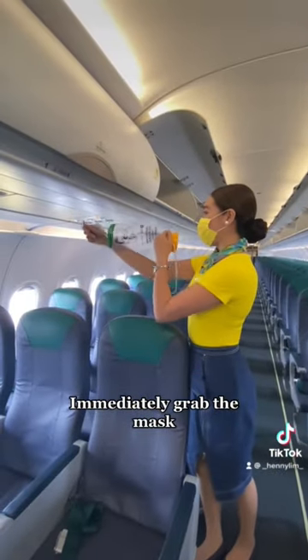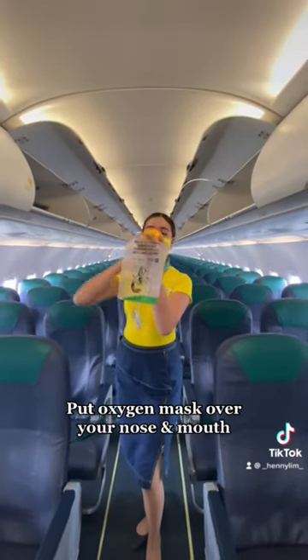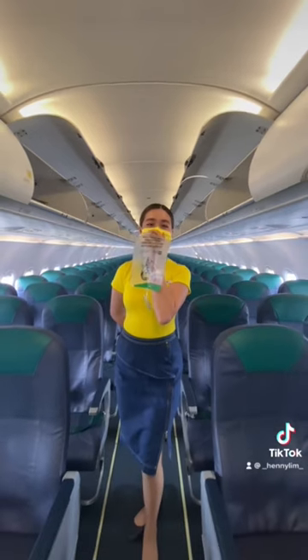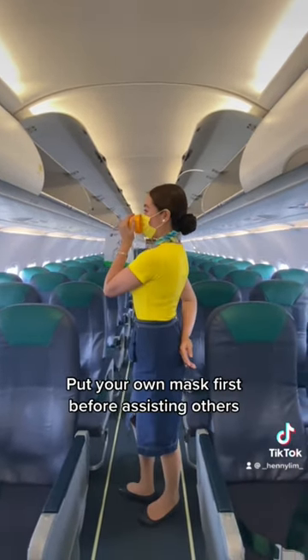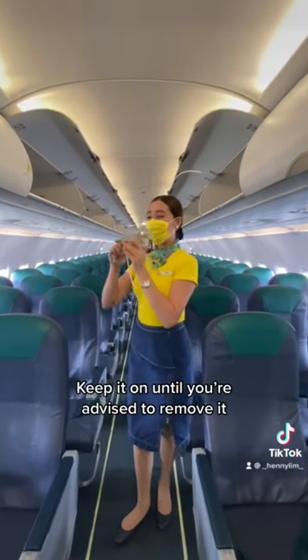Immediately grab the mask. Pull it towards you. Put the oxygen mask over your nose and mouth. Pull the elastic band sideways for a snug fit and breathe normally. Put your own mask first before assisting others. Keep it on until you're advised to remove it.